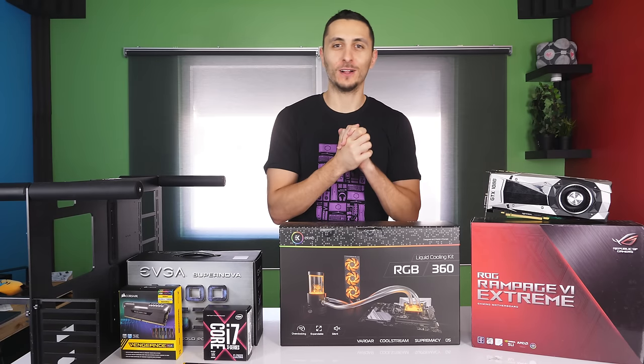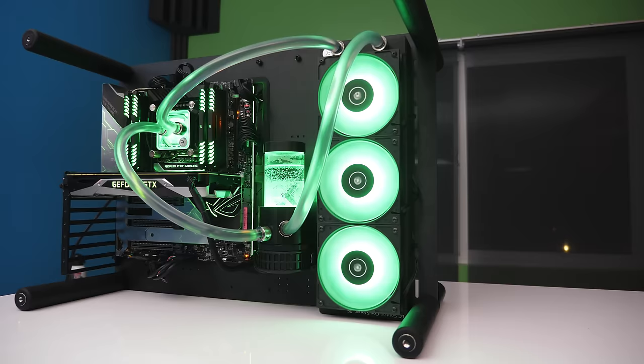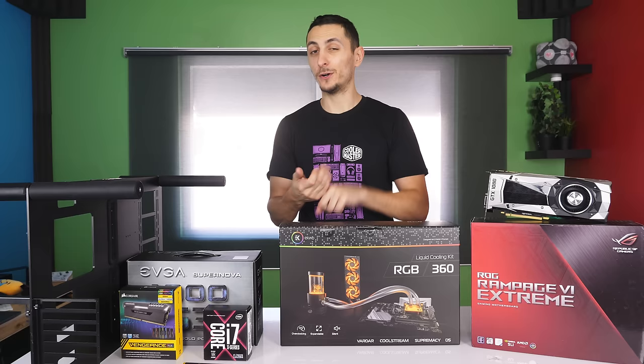What's up guys, it's Evan Techstars and welcome to my water cooling build guide. This video is a step-by-step guide on how you can water cool your own PC using the EK RGB 360 kit. This is the perfect place to start for beginners who don't know anything about water cooling, or for someone that wants to water cool their current or new PC.